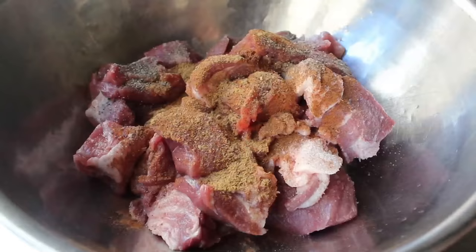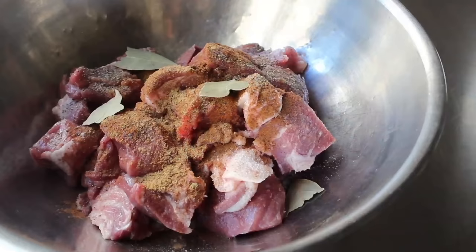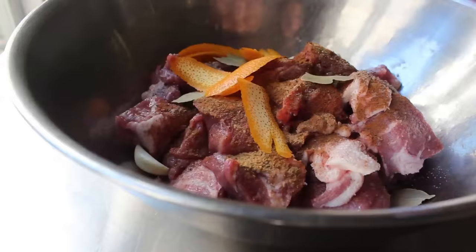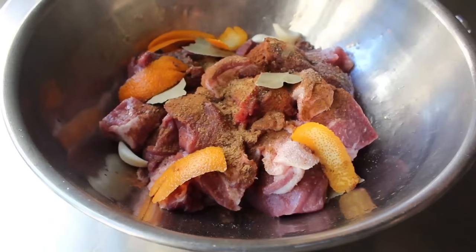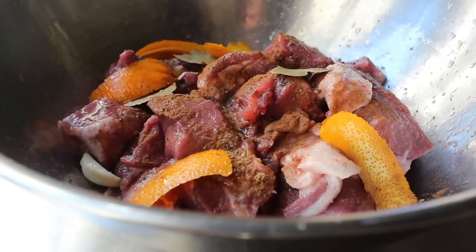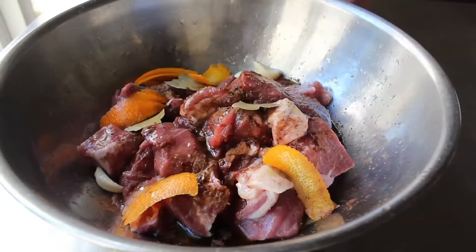I'm also gonna toss in a couple of bay leaves broken in half, just for better flavor distribution, and a handful of peeled whole garlic cloves. Then we're gonna introduce some orange in two different ways — first, some orange peel. Just take a potato peeler and peel off some nice big pieces; you don't want too much of that white part. Once we have the peel in there, cut the orange in half and squeeze in the juice for a little moisture and sweetness. Last but not least, some olive oil — regular olive oil is perfect; the lighter, the better.